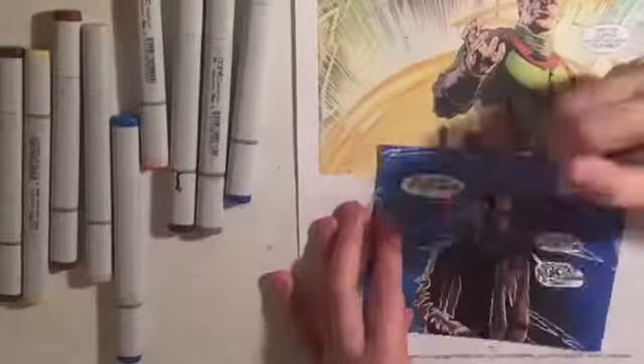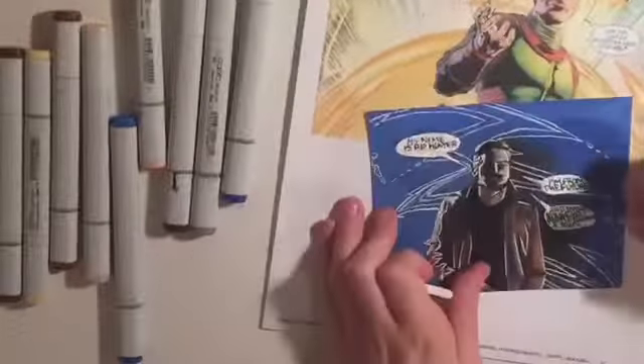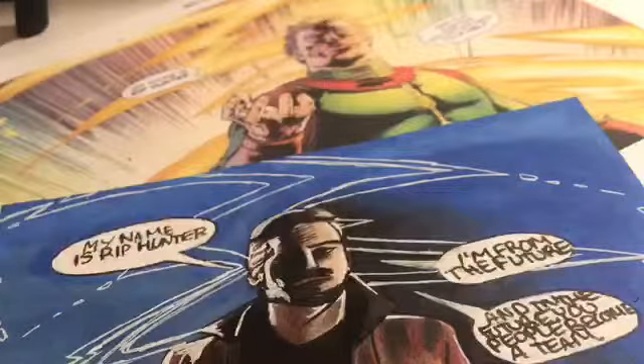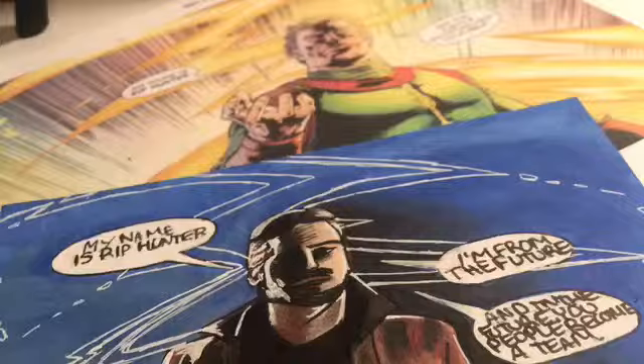For the background, I used a piece of the comic in the back of the picture to use the design — it looked cool, like the jagged lines. So I just put that in the background, and that was it.